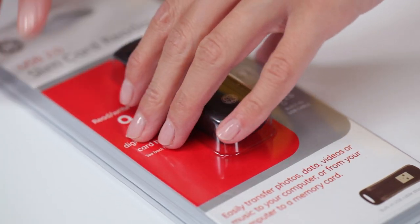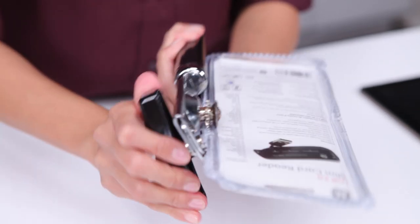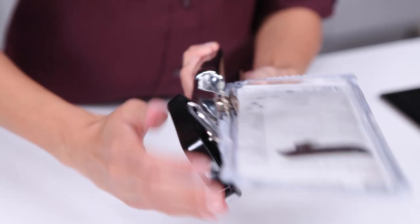Flip the package over with the front facing down. Grab a sharp can opener, clamp the right edge of the package, and glide the opener around the item in the package.